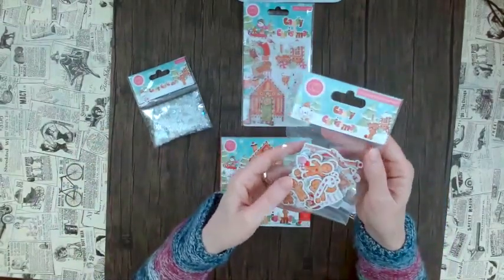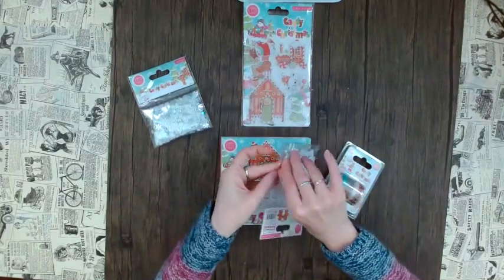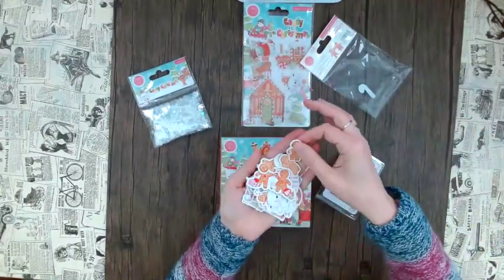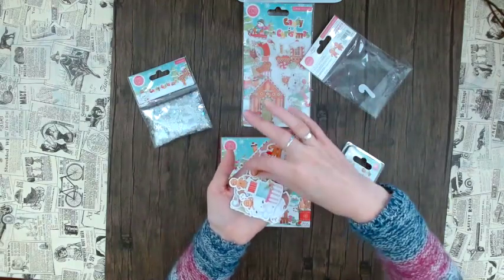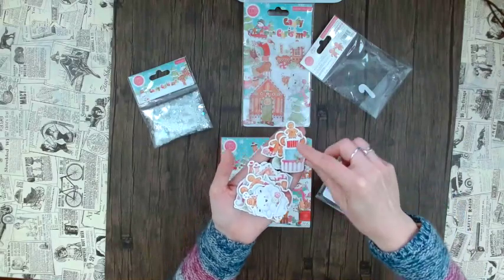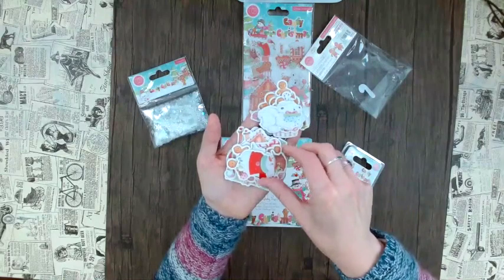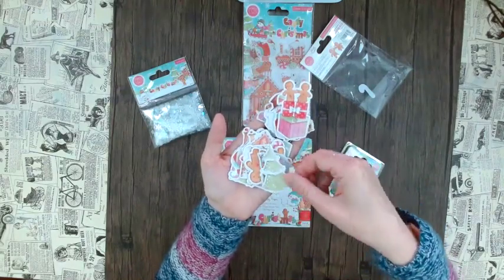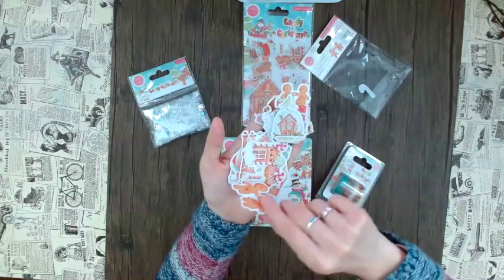In the same Candy Christmas line you also get these little ephemera pieces — lots of gingerbread and a house. As I said, lots of these cute little gingerbread people. If you don't like stamping and coloring, here it's already done for you — just a quick foreground element. We have this cute gingerbread person on a cake, and they are chipboard so they're very sturdy. You can ink them further or distress them. Here's this cute little gingerbread couple hand in hand.